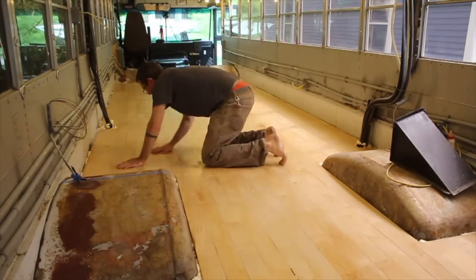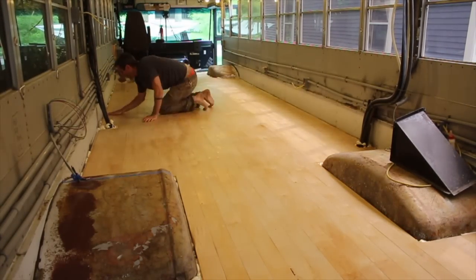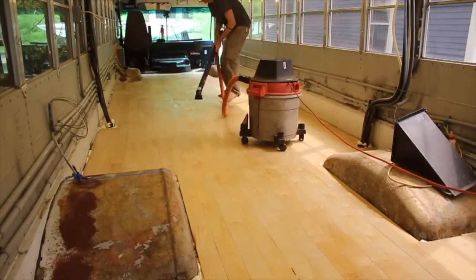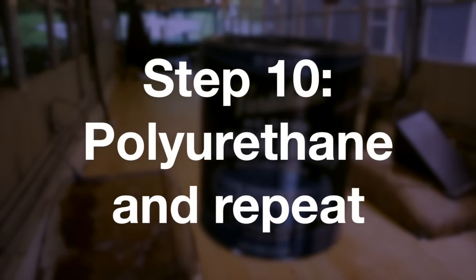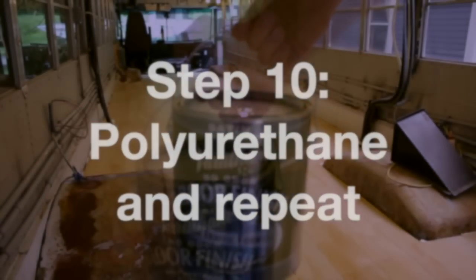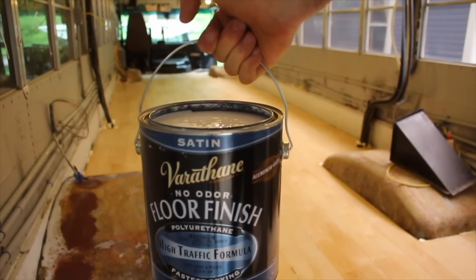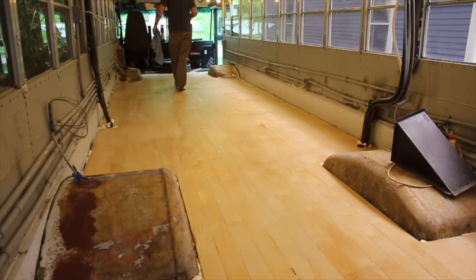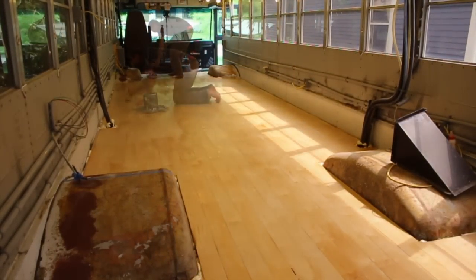With that first layer of stain and polyurethane dry from sitting out overnight, I lightly sanded by hand, vacuumed, and started applying layer after layer of a clear water-based poly. The polyurethane I used didn't need to be sanded if it didn't sit for 24 hours, so I did enough cycles that I didn't have to do too much sanding.